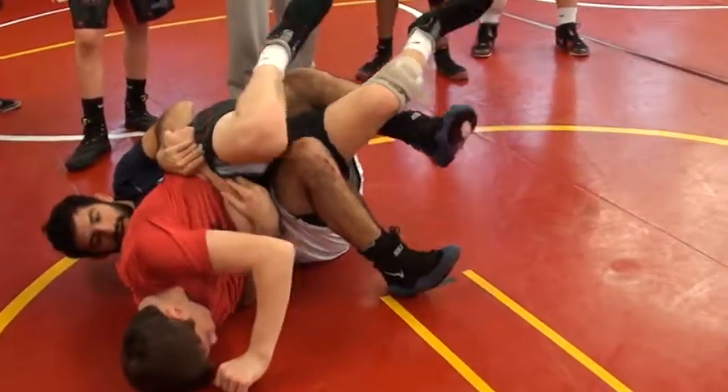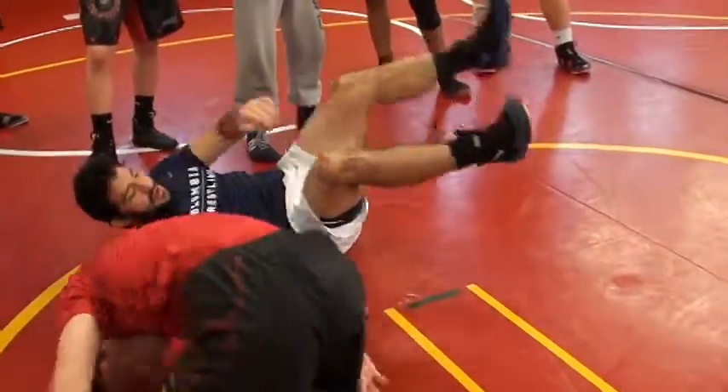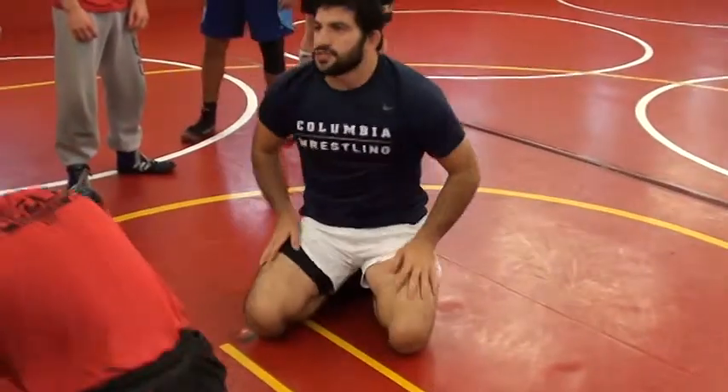I'm looking for a quick two count right here. Very good. So let's start off with that and then we'll bring it in. Any questions? Give it a try.